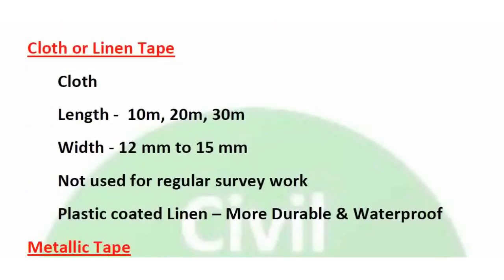Cloth or linen tape. The length available is 10m, 20m, and 30m. In feet, the lengths available are 33 feet, 66 feet, and 100 feet. So 10m equals 33 feet, 20m equals 66 feet, and 30m equals 100 feet.